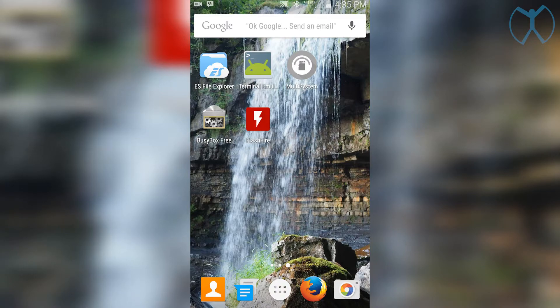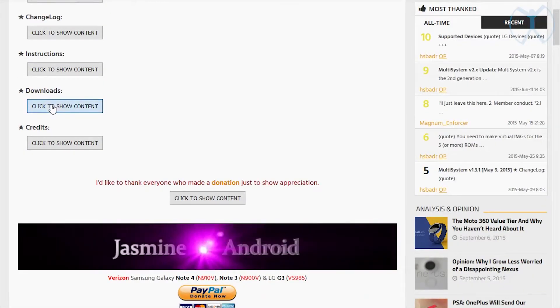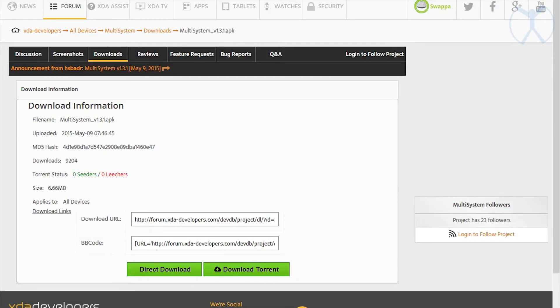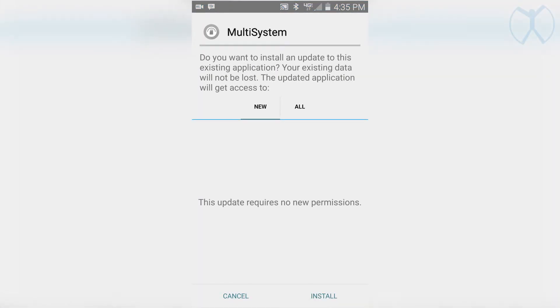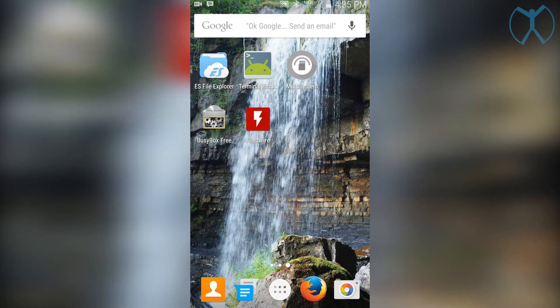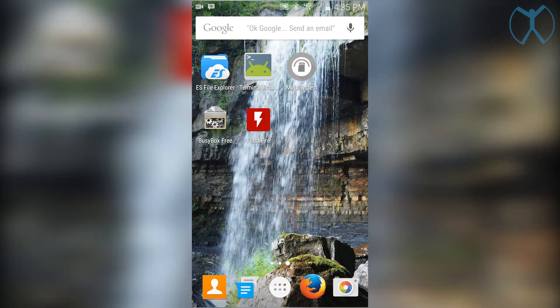ES File Explorer, BusyBox, and Terminal Emulator can all be downloaded from the Play Store, so go ahead and download those now if you don't have them. For Multi-System, download the APK directly from the forum post, and it should land in your downloads folder — just go in there and install it. Now you should have ES File Explorer, Terminal Emulator, BusyBox, and Multi-System ready to go.